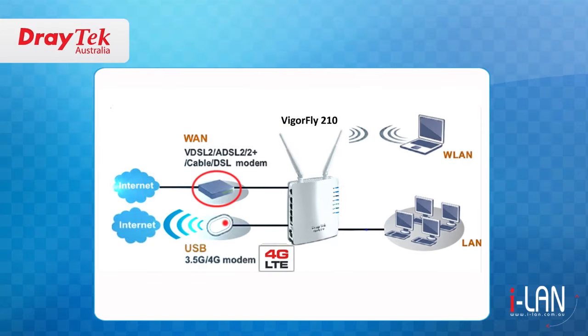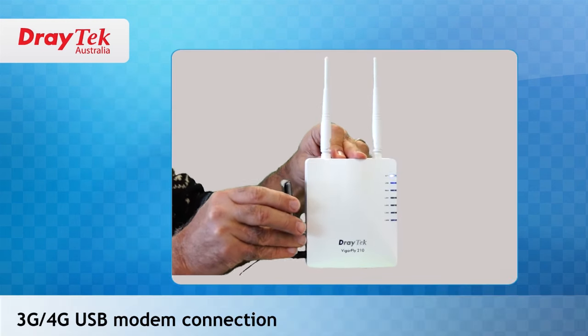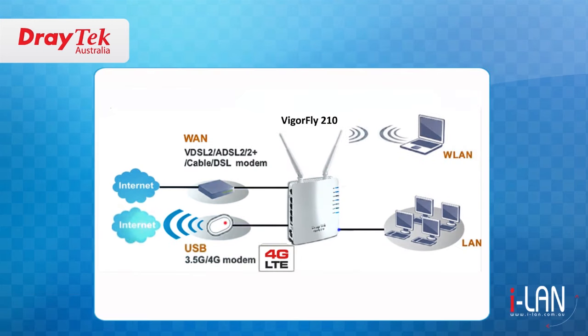To start with, it can be set up quickly and easily, allowing you to share the internet by either a fixed broadband connection or by attaching a USB 3G or 4G modem to the router. The 3G or 4G USB modem connection can also be configured as a backup internet connection should the primary broadband connection fail.